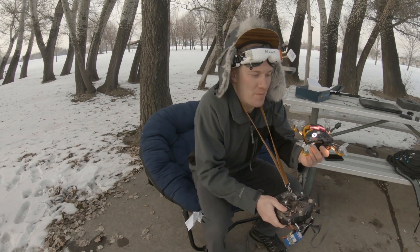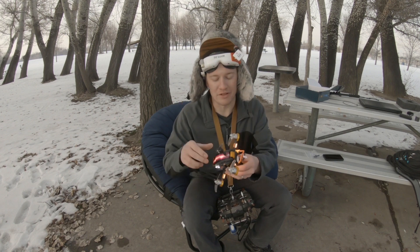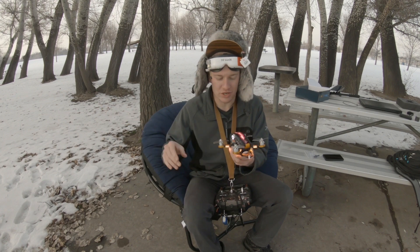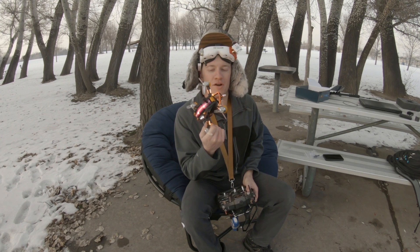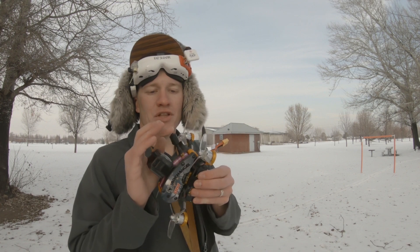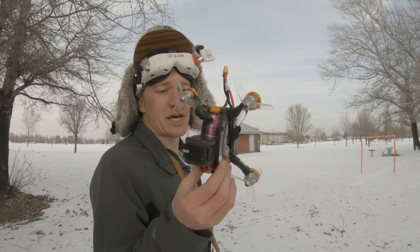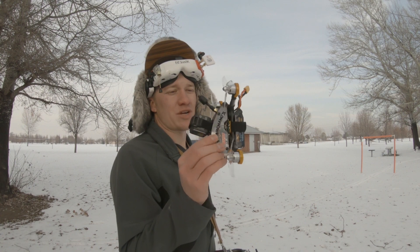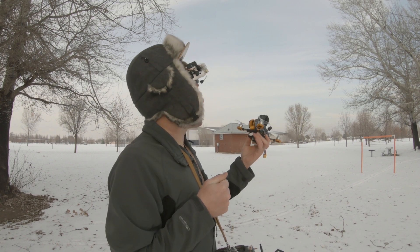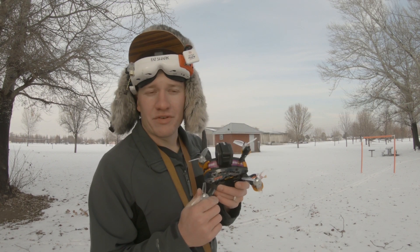On more wide open tracks this quad will have a disadvantage because it won't have the overall top speed of a larger prop quad, but in tight close-quarter races like this — poking through little tree holes — it allows a bit more room for error, which I appreciate. Now let's test the range of this little dude. I have it on the lowest transmission power for video, and I haven't optimized the antenna positioning from stock. The antennas are well protected inside but maybe not in optimal positions. Let's see if we can fly it out to the other side of this parking lot — that should be all the range you'd need for a little quad like this.